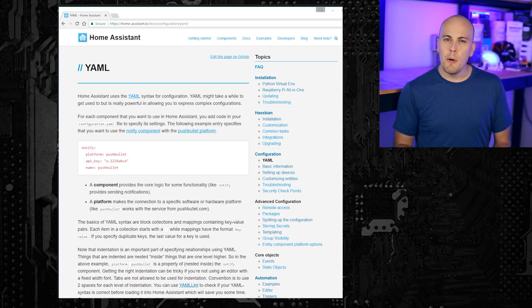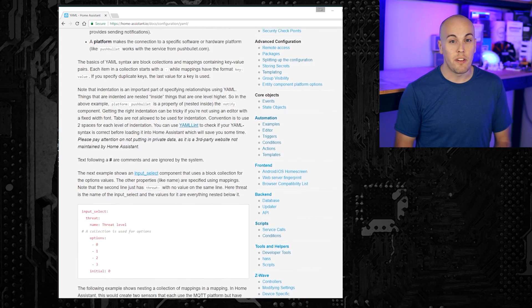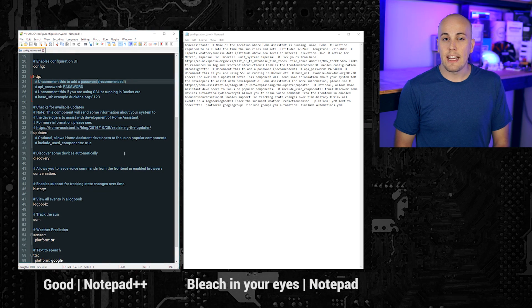In the long run, Home Assistant hopes to move towards a graphical user interface for enabling and configuring components. But because that's a massive project and it'll take a serious amount of time, you should probably get used to looking at YAML for a little bit. YAML is just another markup language and it's really easy to understand. Despite what a configuration file looks like, it's not coding — it's primarily a formatted list that tells Home Assistant what it needs to do. The most important thing to keep in mind when working with YAML is that whitespaces matter, and if you don't use the right number in the right place, Home Assistant may not be able to deal with it. To make working with YAML easier, I'd recommend using an application like Notepad++ instead of just a normal text editor.